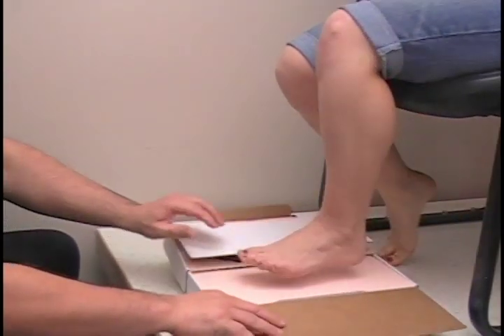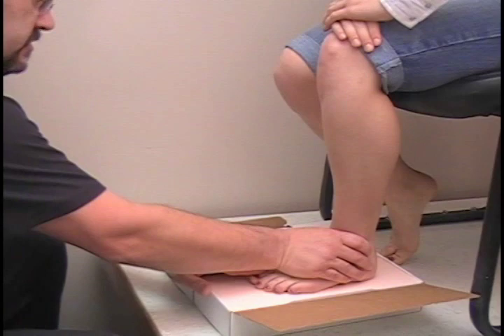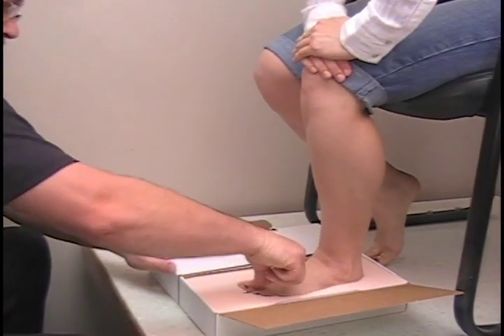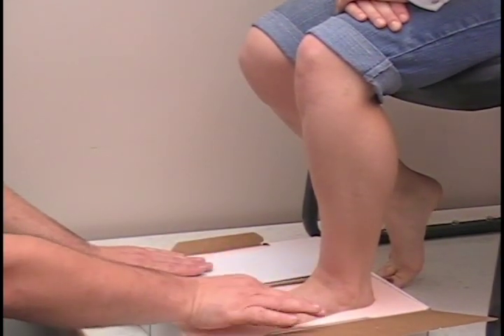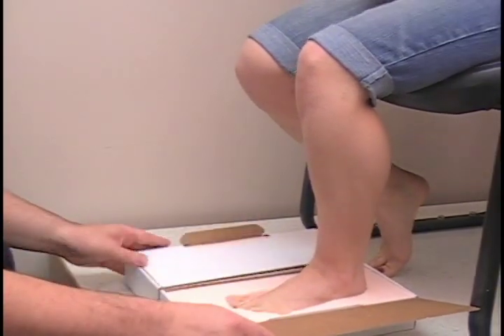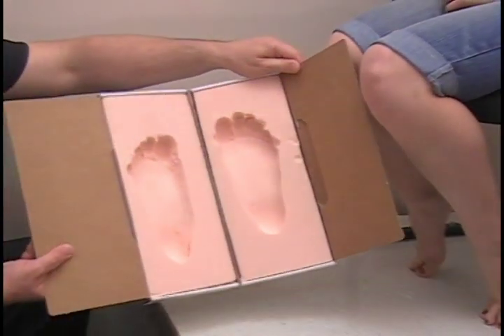The other side is just as easy. Next, turn to rotate, grab the arch. Count of three — one, two, three. Three quarters of the way down. Push the toes down. You want to make sure your first and fifth are pretty even. If you need to push them down a little bit, just push them down just slightly. Go ahead and pick that up. And that's my completed package right there.